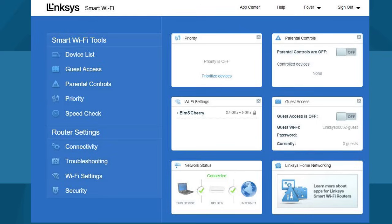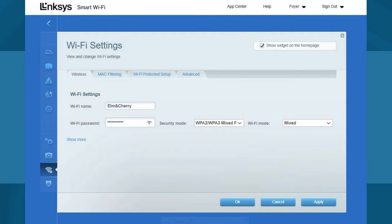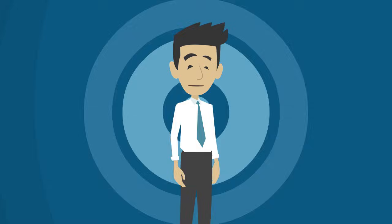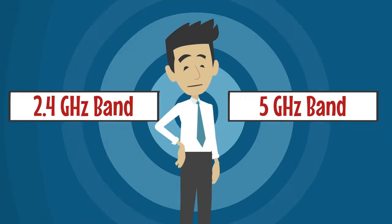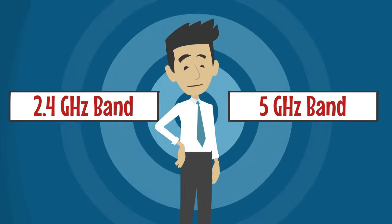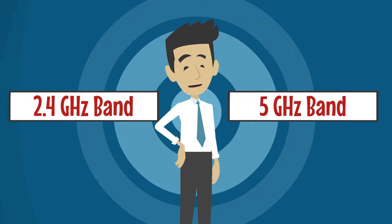After accessing the Linksys web user interface, navigate to Wi-Fi settings in the left-hand menu under Router Settings. In the Wi-Fi settings section, select the Show More link. Note that the Wi-Fi names for your 2.4 GHz and 5 GHz band are identical. Enter a distinct Wi-Fi name for your 2.4 GHz band and click Apply. Wi-Fi separation complete! Connect to 5 GHz for speed or 2.4 GHz for range, whichever suits your needs — enjoy a better connection.